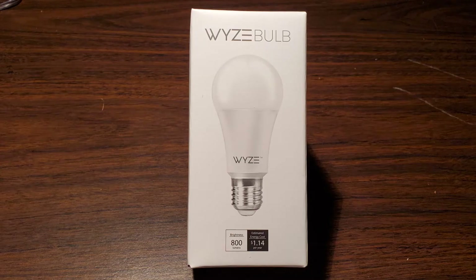The key features of the Wyze smart bulb are temperature control, dimmable, voice activated with Amazon or Google Assistant, and no hub required.